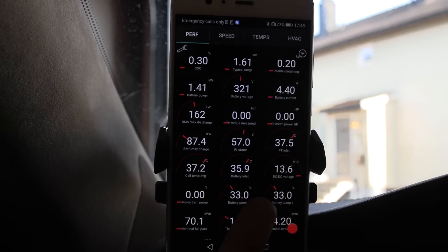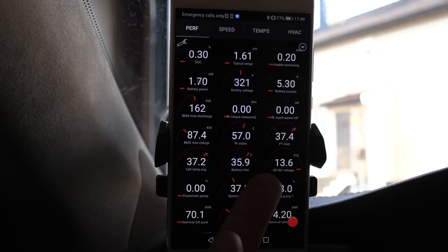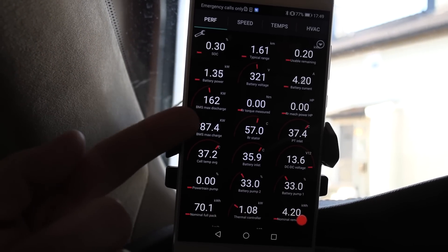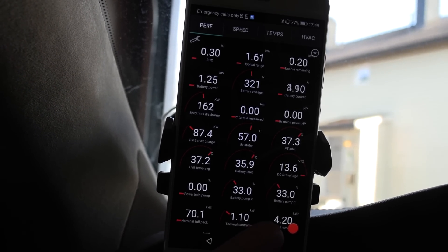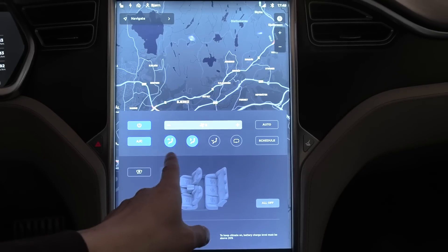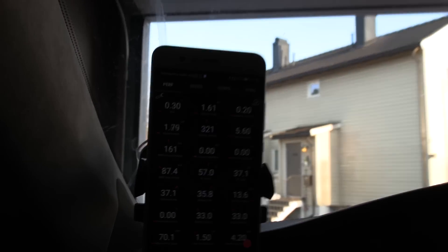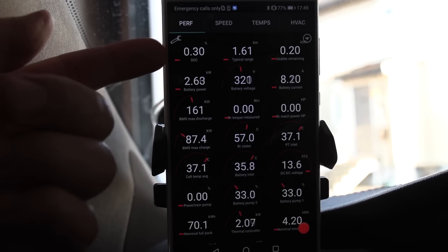I'm going to check something here - DC/DC voltage is 13.6, that's good. If this drops below 12.5 volts then I should be worried because that means the DC/DC converter is not working. Right now it is working. You see the battery power - we're pulling about one kilowatt right now, and supposedly the car claims we have another four kilowatt hours. What we have to do now is crank up the heat to hopefully increase the battery power draw so we can run it down to zero safely in the garage.